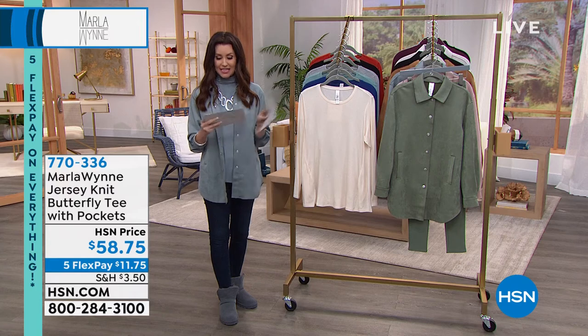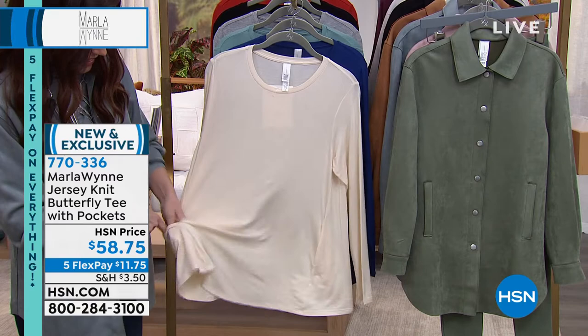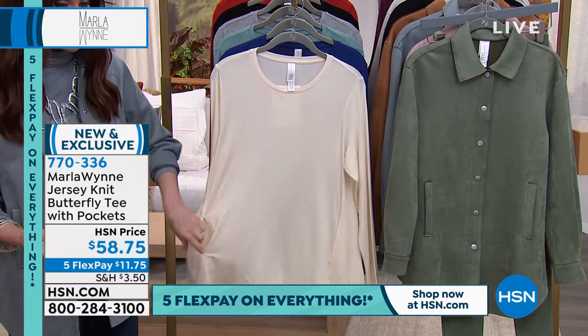A jersey knit butterfly tee — and this has pockets. It is brand new this week, the first time you've seen it. A jersey knit tee with pockets and a great silhouette. It floats over your body, floats over your curves. Great length — it is 27 inches long, extra extra small through 3X.